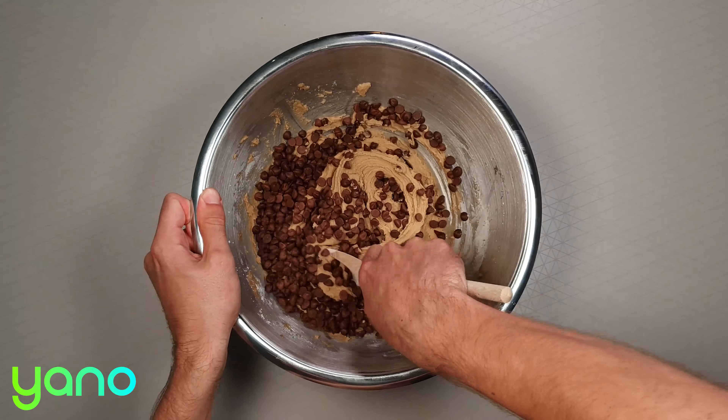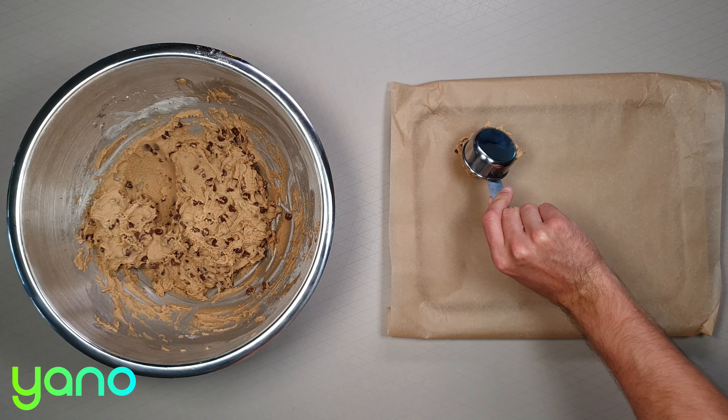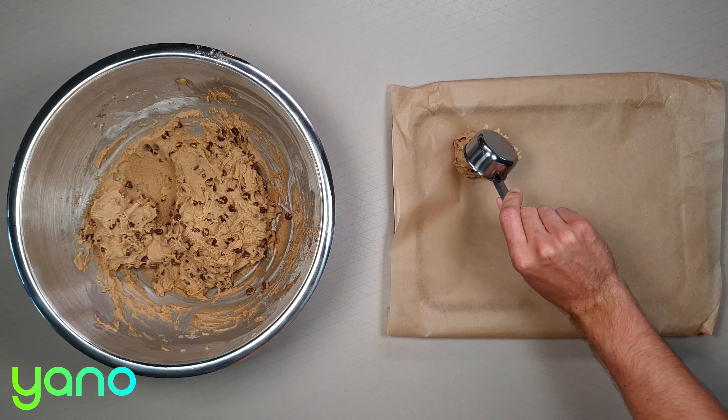Drop roughly 60 millilitres of batter for each cookie onto a lined baking tray — that's a quarter cup if you have a measure to hand. Give the cookies enough space to spread out and don't pat them down. They'll naturally flatten as they bake.